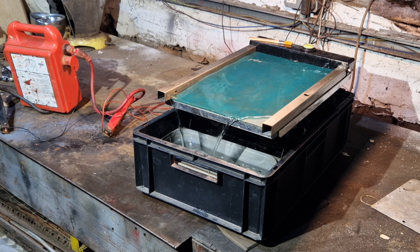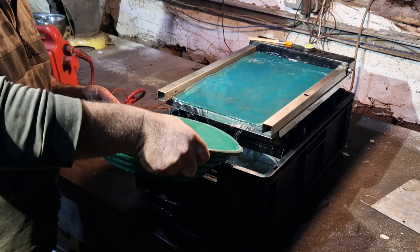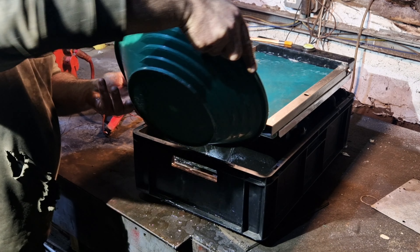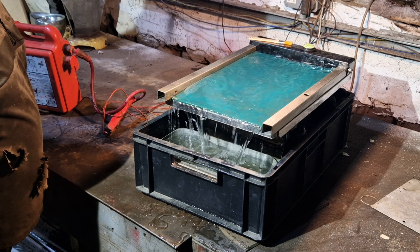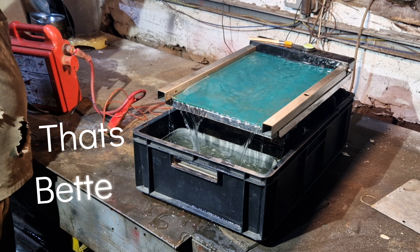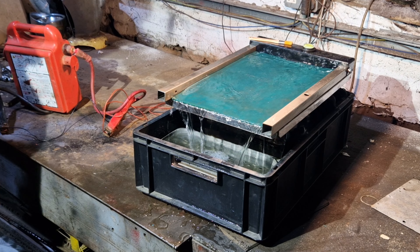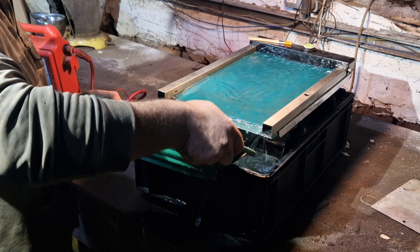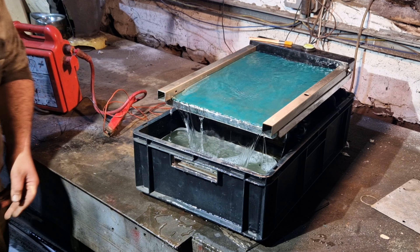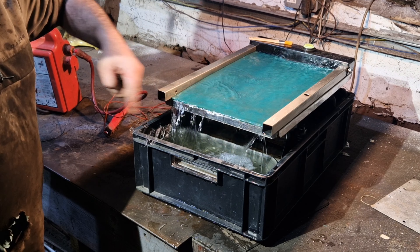More water. Still not enough water. Not quite as I planned — oh, there we go.